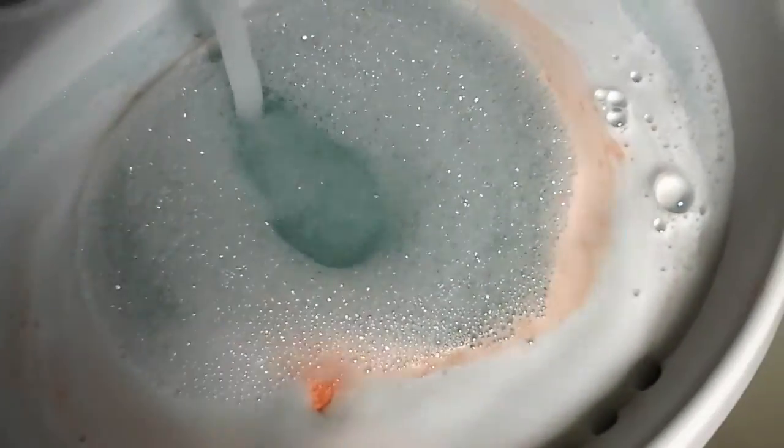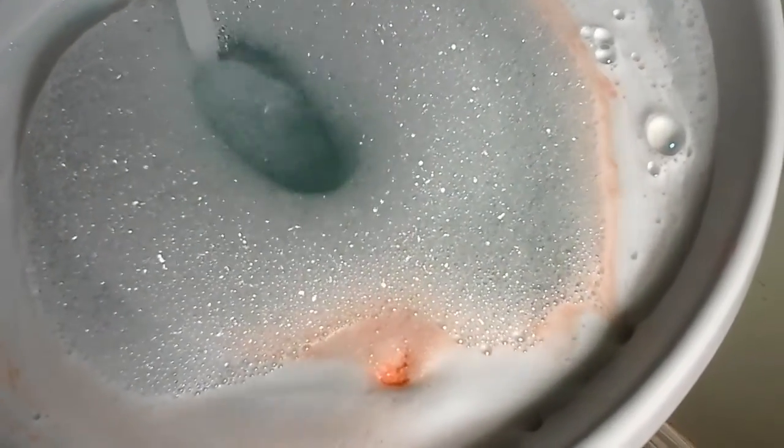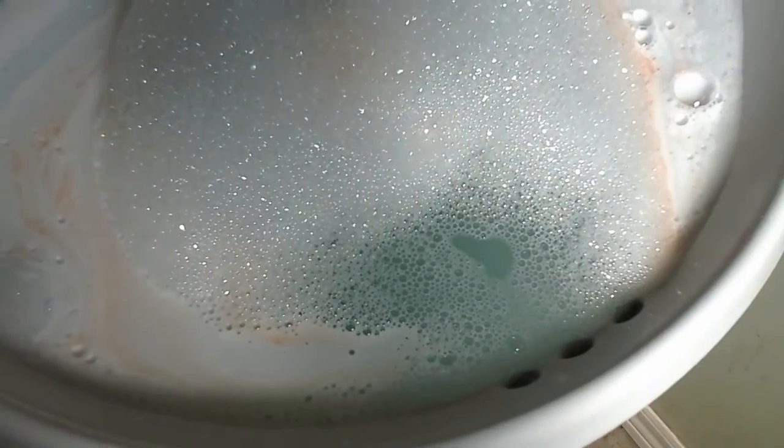Once your bomb is done — I know this isn't done — but if you want bubble bath bubbles, you just run the water and you'll get your bubble bath. You can swish with your hands too. That's why I like the SLSA bombs, and if you notice the difference in how long the SLSA bombs last compared to a basic fizzy, you definitely get your money's worth. Anyway, that's just what I wanted to show you — thanks for watching, guys!